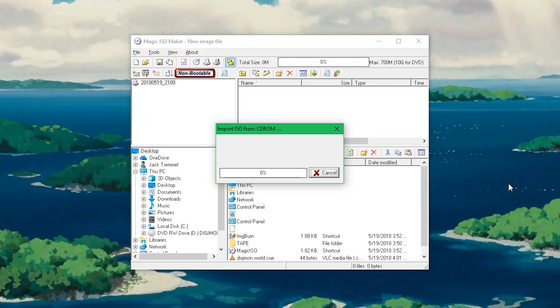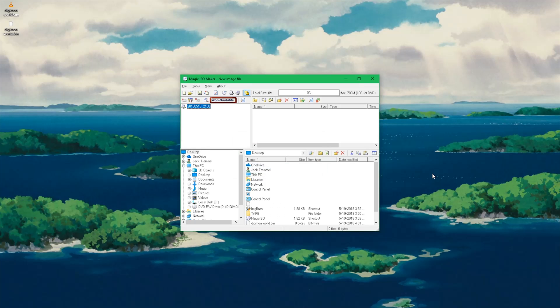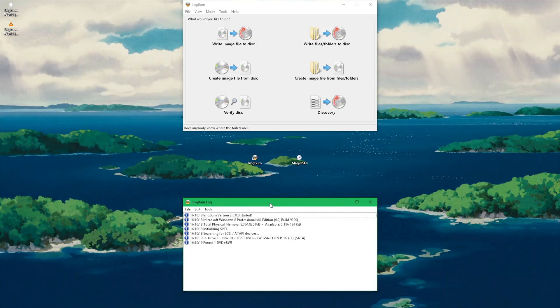Now you can just leave your computer and come back whenever it's done. Once you're finished, you'll be left with two files. Now we're going to jump to Image Burn.